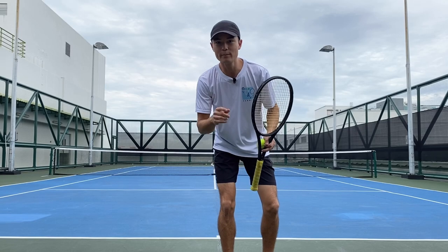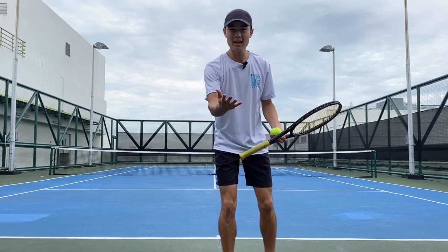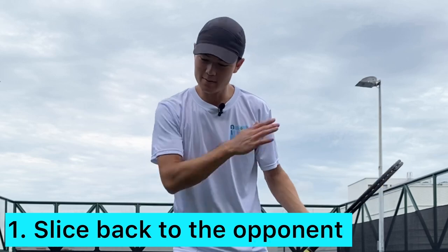We're going to be running you through the key points for beating a slicer. Key point number one is perfecting your own slice. Your opponent keeps slicing at you — give it back to them. Slice back to them, give them a taste of their own medicine.